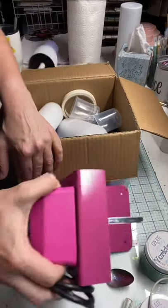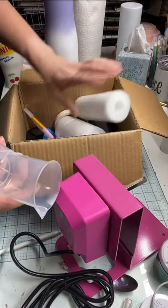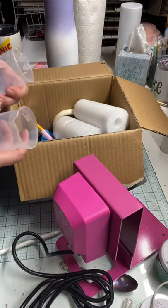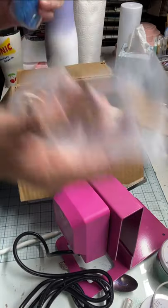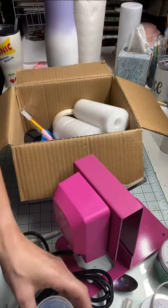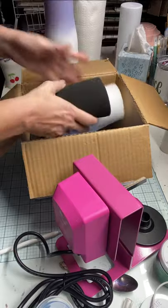You also get some cups for mixing your epoxy. I use fast set and I also use regular epoxy, so having four of these is pretty cool because I can use one for fast set and one for regular. You can also label them A and B, which you want to do to make sure you don't mix those up.